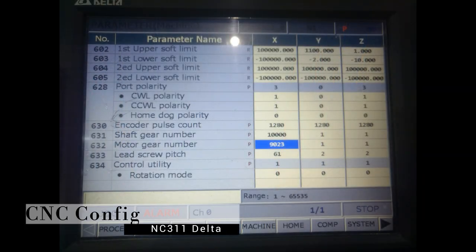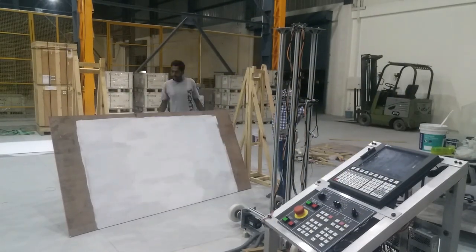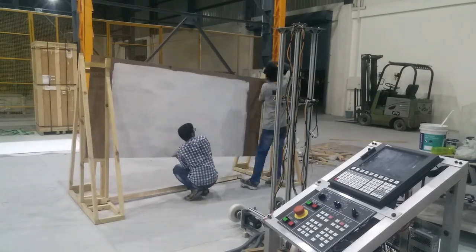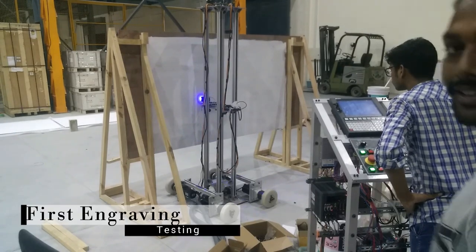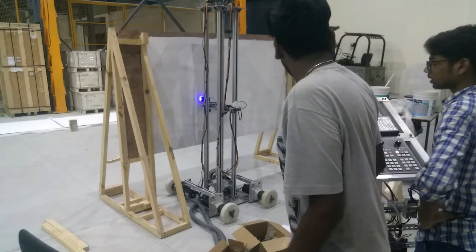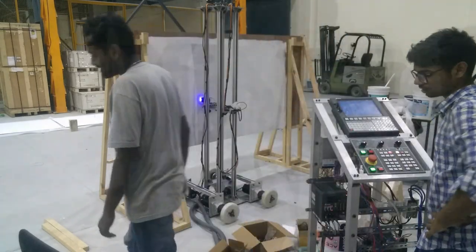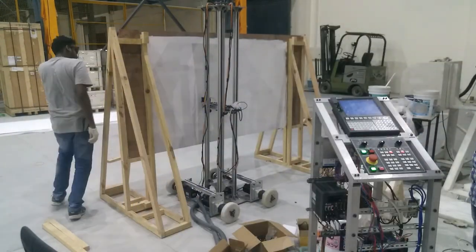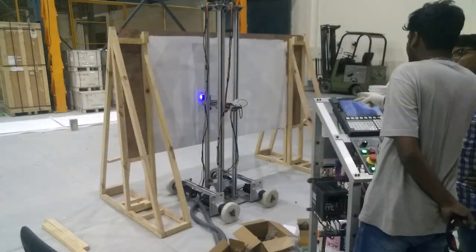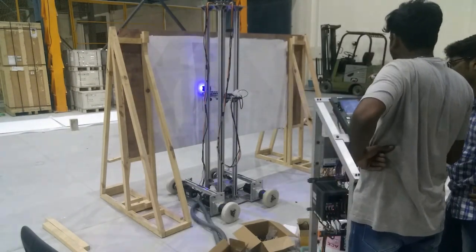We did the configuration for the CNC parameters and were ready for the first laser engrave. We set up the plywood for laser engraving. After getting the laser engraving started, we found a mistake in the x-axis ratio that we had put into the CNC controller. So we reprogrammed the CNC controller with the correct parameters and came up with a new engraving.